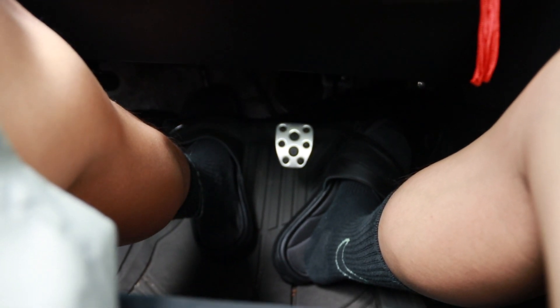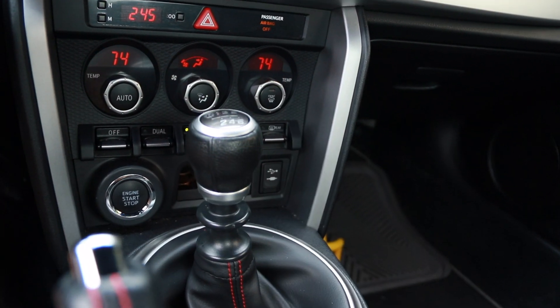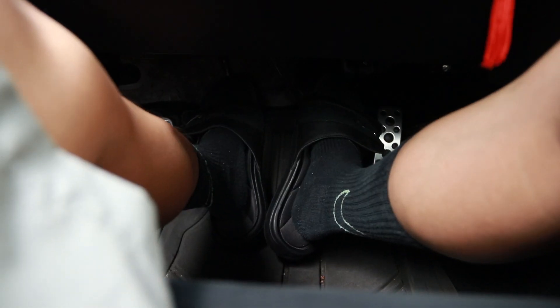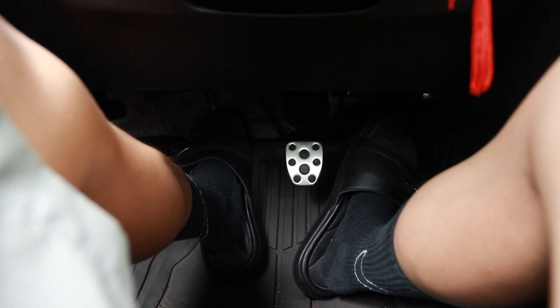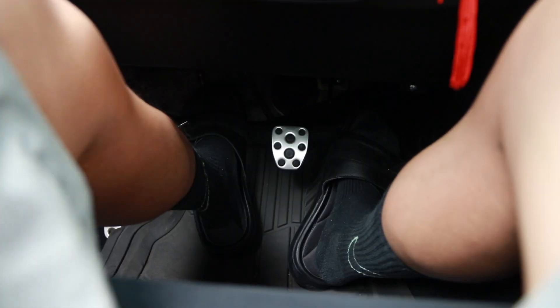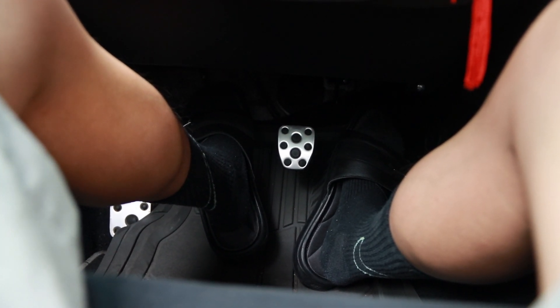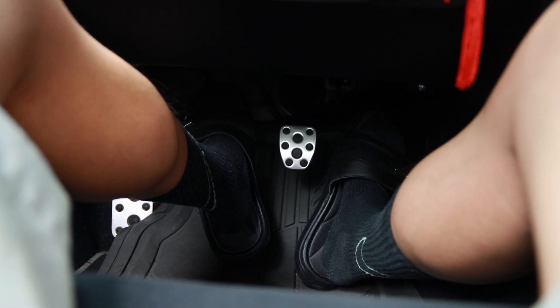To get into first gear, press in the clutch all the way and then switch over to first gear, which is over left and up. Make sure your handbrake is down too. If you're on an incline you want to hold on to the brake, but if you're on a flat road like I am, you don't have to. First gear — letting go slowly to the bite point, which is right here.